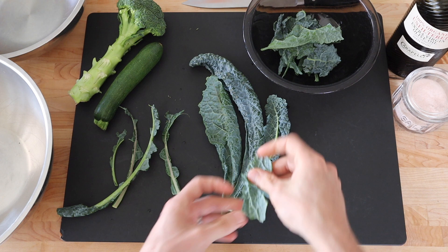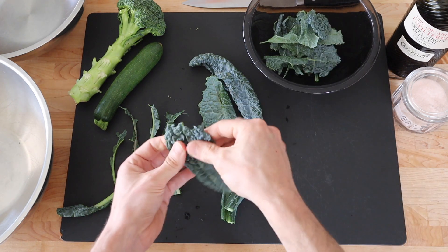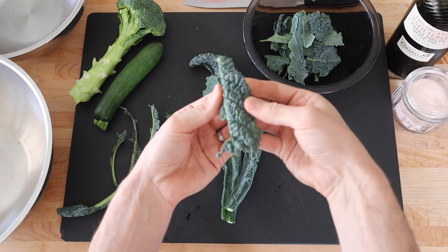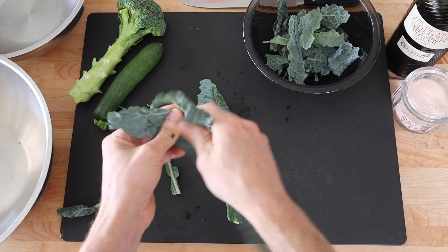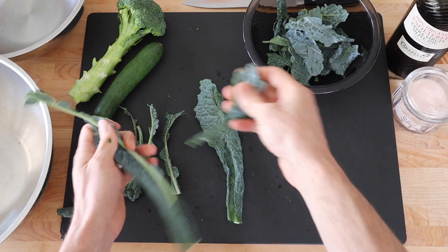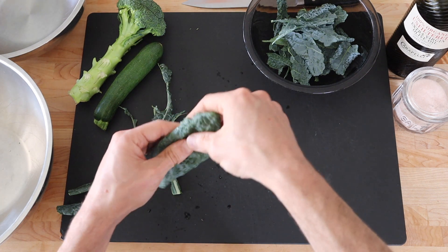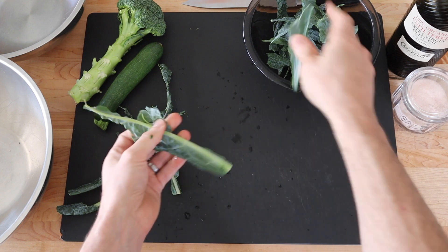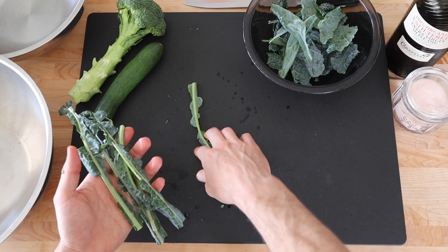This works with any type of kale. This is the lacinato kale, or dino kale as some people call it, because it looks kind of like a dinosaur. But it'll work with red kale or curly kale — you can make kale chips out of any kind of kale. That's what I have left over from the spines; you don't want to use this, it's too chewy.